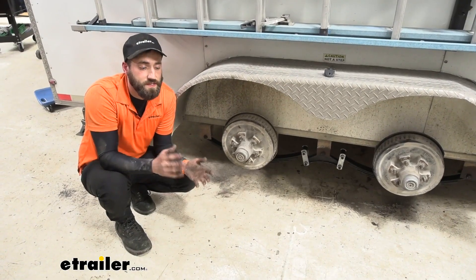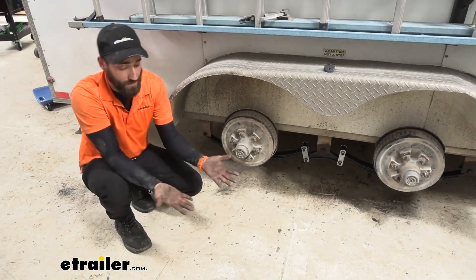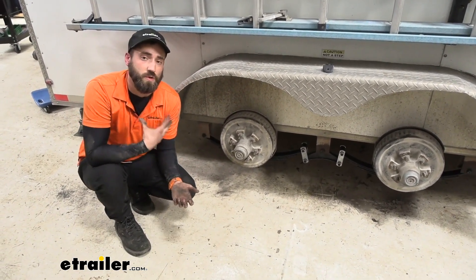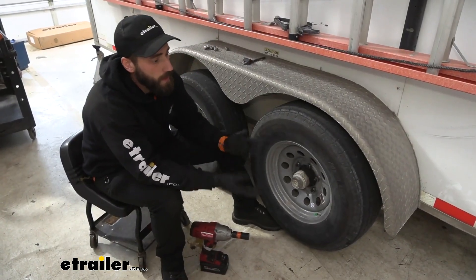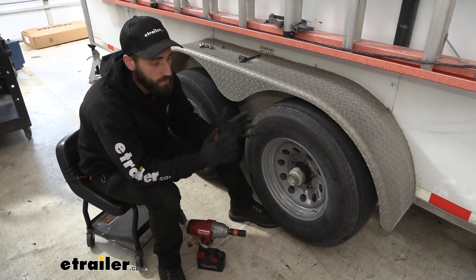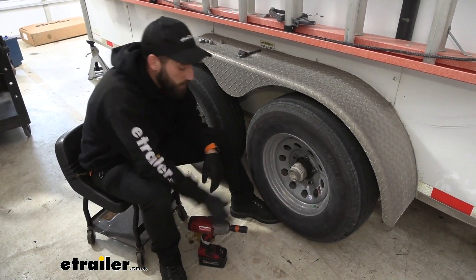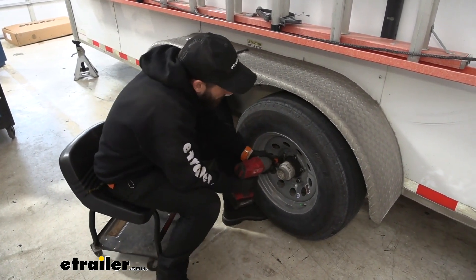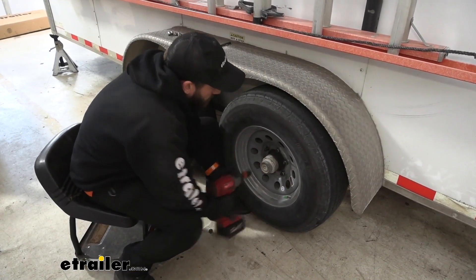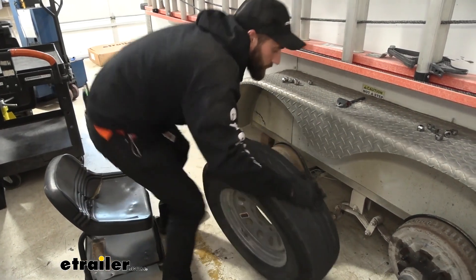As far as installation goes, it is not a hard or challenging thing to do. It really is just kind of tedious and dirty — I definitely recommend wearing some gloves and some clothes that you don't care about. To start off our install, I've already gone ahead and lifted up our trailer and supported it with some jack stands so it's nice and secure. Now I'm going to go ahead and break all of my wheels off so that we can get to our suspension. We're just going to repeat this for each other wheel.